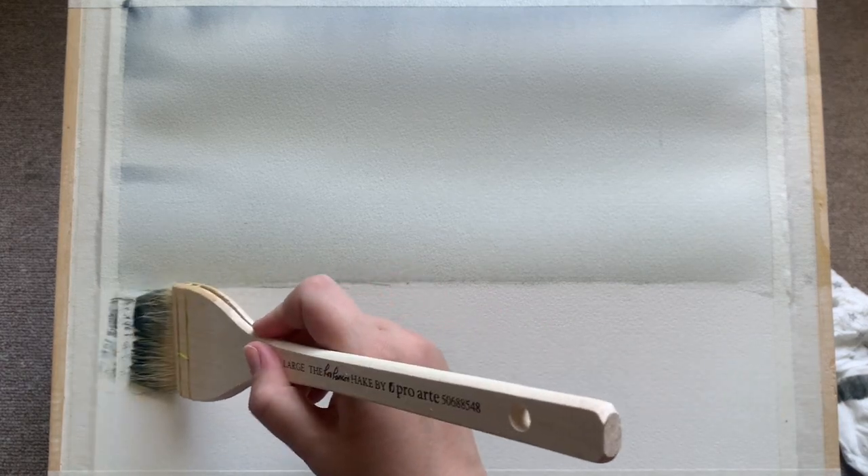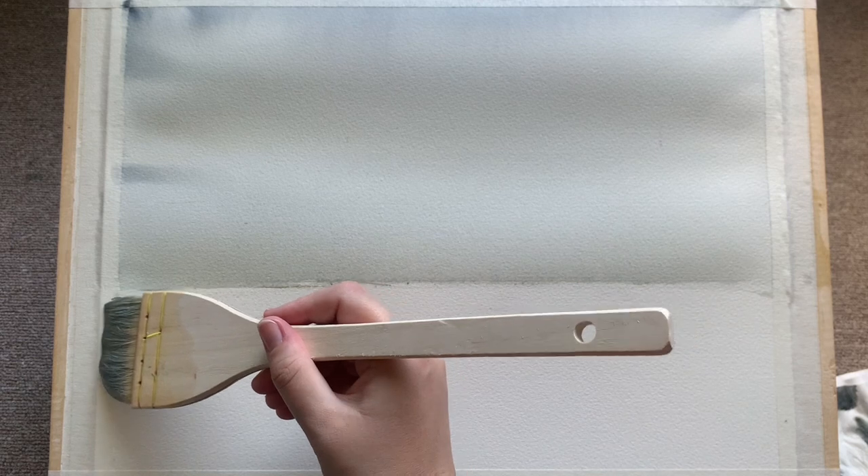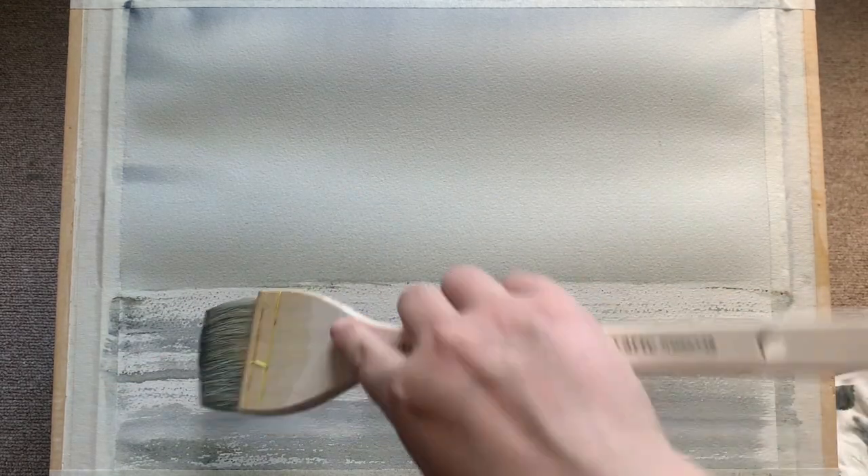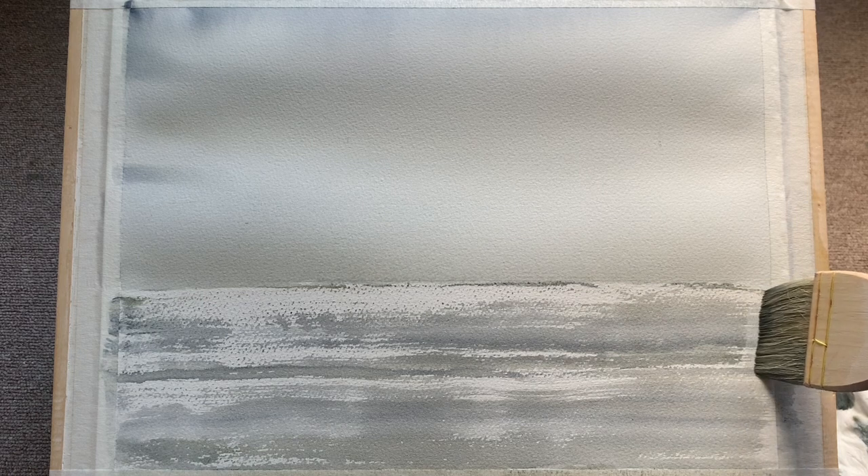Now that the sky is done and I'm happy with it, I'm not going to touch it again until it's dry. I want to do the marshes below, which I'm going to dry brush with my Hake brush. I'm soaking my brush and just scraping it lightly across the paper, using the grain of the paper to my advantage to create these lovely speckles and sparkles of dry brush. I'm using cold-pressed paper which has a lovely texture, allowing this kind of dry brushing to be really effective when creating water.